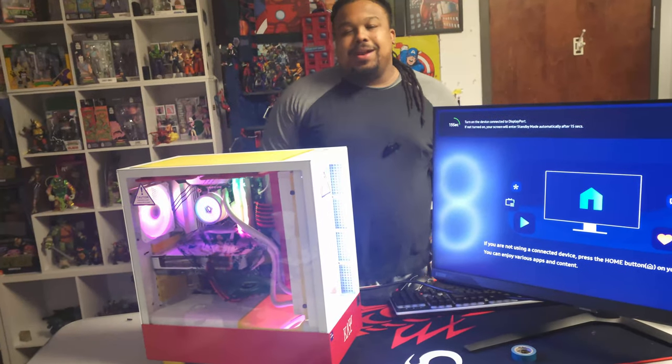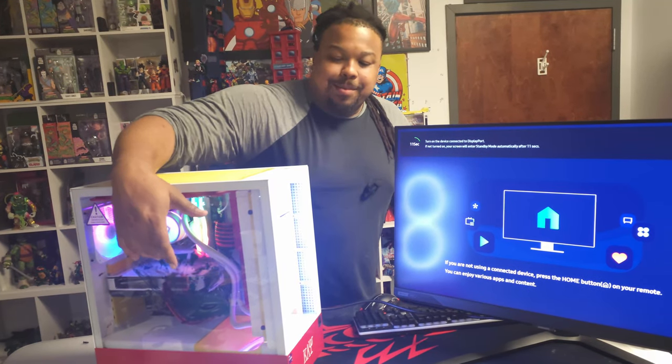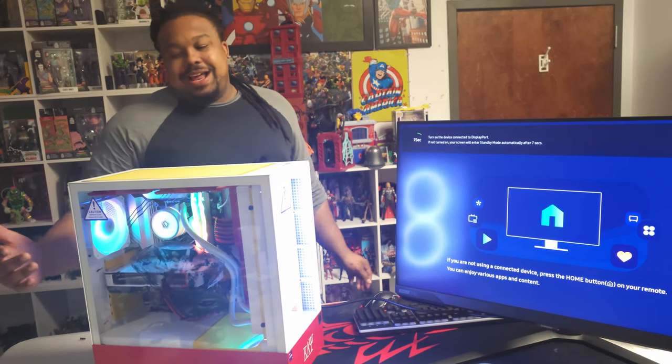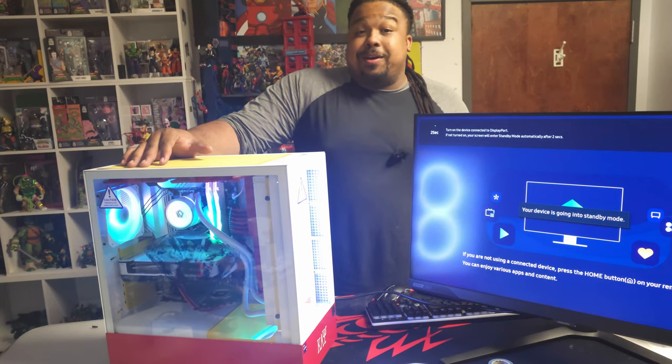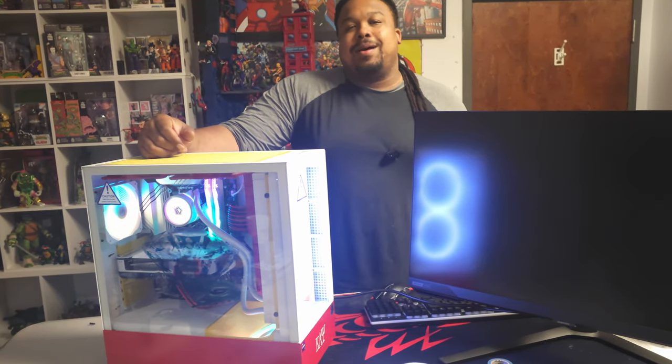Just like that, we got a Kappa-worthy PC build! As you can see, we got the Kappa emblem, RGB lights everywhere, and that nice ASUS RTX 4060 graphics card in it. I think this was the best build I've done in a long time. You guys stay tuned for the next one — like, comment, and subscribe.